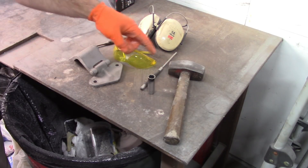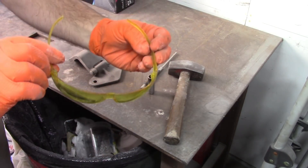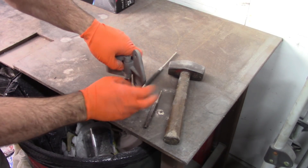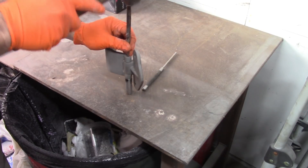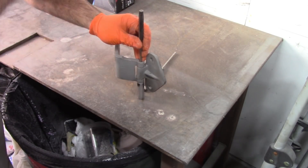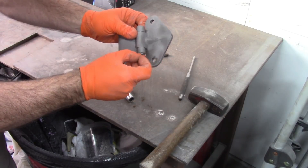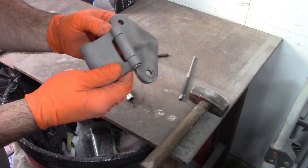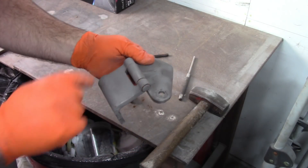I have my socket, my punches, hammer, hearing protection, and eye protection. I see a little bit of movement, just a little, but I'm going to guess this is rusted in pretty good based on the rest of the car. So I'm going to put some penetrant in there and let it soak for a little bit and see what happens.